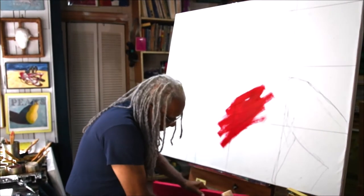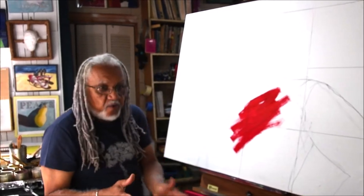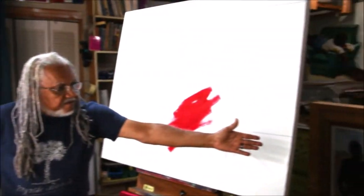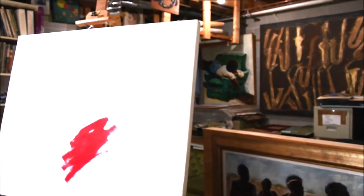And then I'll start actually painting. When you look at my work here on the wall, all the pieces have been underpainted in red.